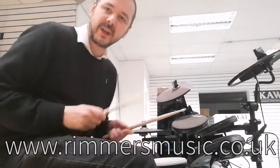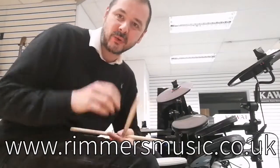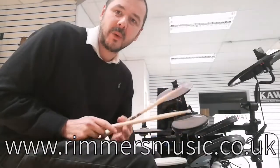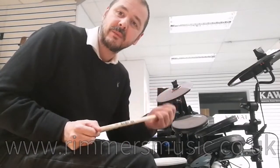Really nice kit. That's the Carlsboro CSD130. Brilliant kit. It's ideal for beginner drummers or professional drummers who just want something at home and don't want to bother anyone. It's an entry-level price. It's really, really good.